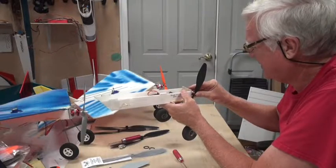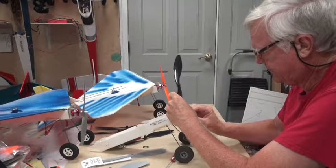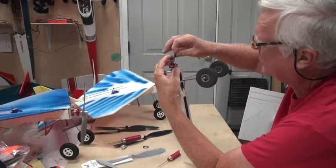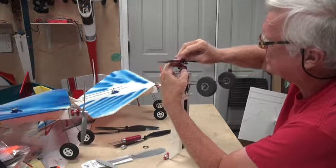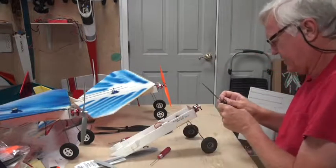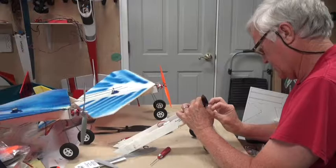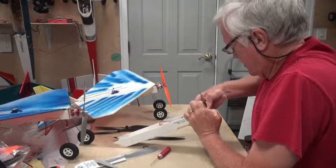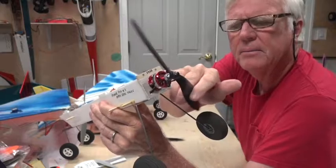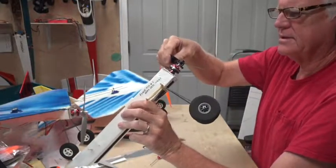I'm going to use the EP10-8, which should fit nicely. To mount it, put a rubber band on the bottom of the prop saver, place the prop on, then stretch the rubber band across — easier said than done, let's try that again. Okay, so this prop is meant to flex and move like that if it strikes the ground. That is the 10-8 mounted on the prop saver.